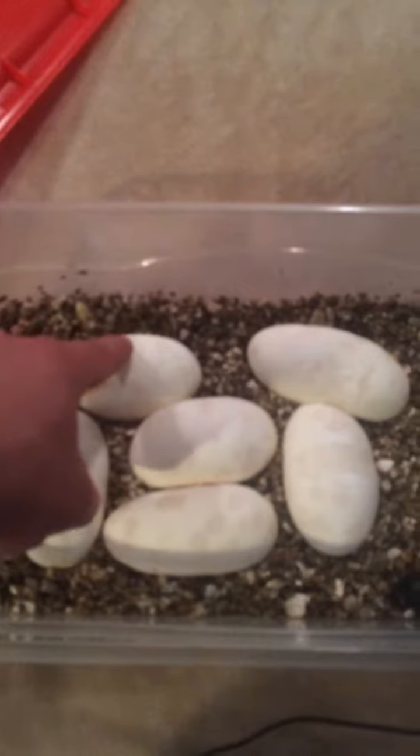I candled the eggs and they all look good except for this one egg — this boob egg.